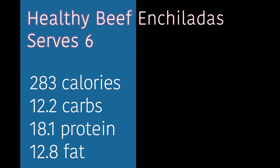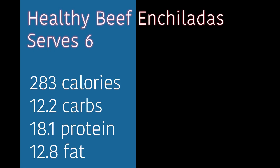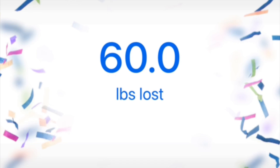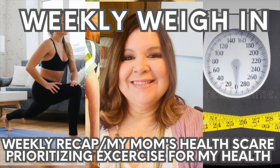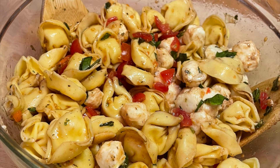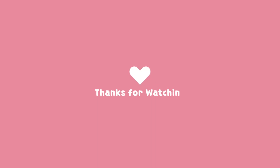This is a great recipe. It serves six. For two enchiladas, it was 283 calories, 12.2 grams of carbs, 18.1 grams of protein, and 12.8 grams of fat. If you like this cooking video and you'd like to follow me on my weight loss journey, please hit the subscribe button, leave me a like, and hit the bell icon for future videos. I post once a week — my weekly weigh-in showing the foods I've made as well as some meal prep and other things. So go ahead and have a great day, and thanks for watching.